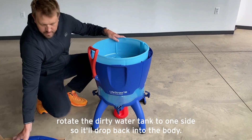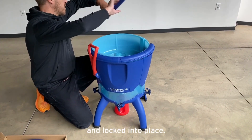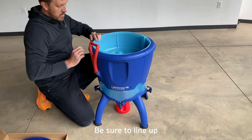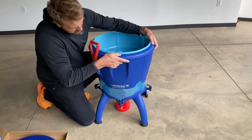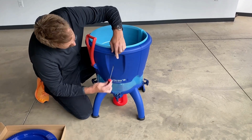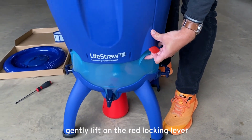Grasp the top of the tank and rotate the dirty water tank to one side so it will drop back into the body. Then reinstall the collar to keep everything protected and locked into place. Be sure to line up the screw holes on the collar with the holes on the body.